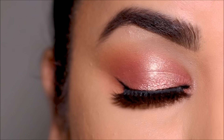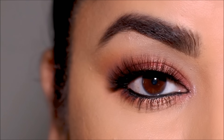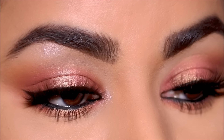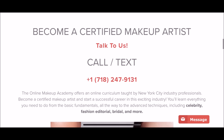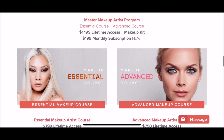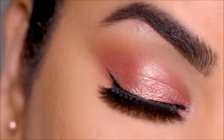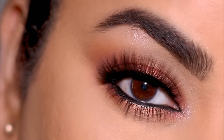Let's look at the before one more time — and here is the after! I hope you enjoyed this video and liked this look. Please give me a thumbs up if you did — it helps support my channel. I'm still on a break, but I had to post one video so here it is. If you'd like more information on Online Makeup Academy and how to get certified, I've listed those links in the description box below. I love you guys so much — hopefully I'll see you soon with a brand new one. Bye guys!